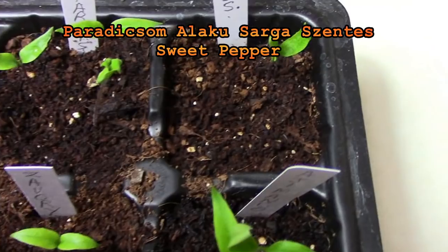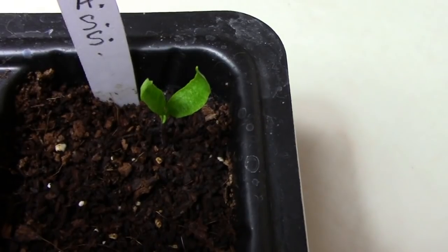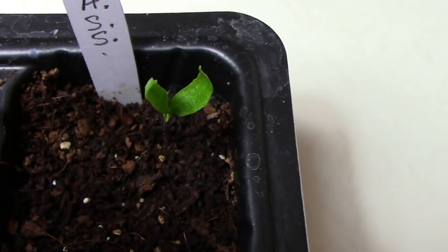I'm not even going to attempt to pronounce this one. It originates from Hungary and it gets mixed reviews, but you never know till you try and I'm going to give it a try and see what I think. It's a sweet pepper. Some people call it the pumpkin pepper.